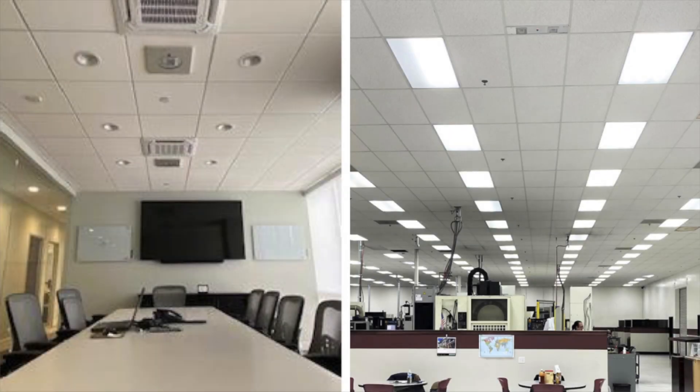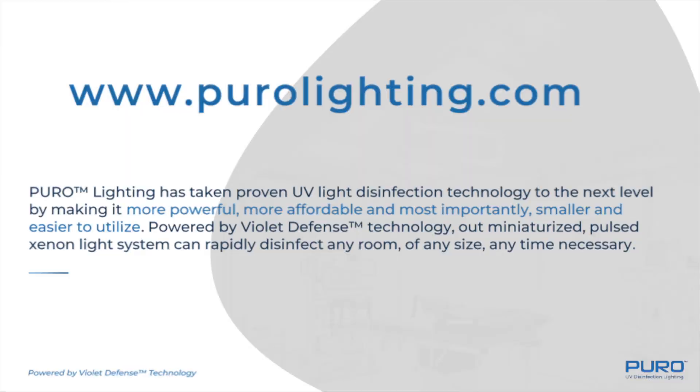So for your safety, each one is equipped with a reverse occupancy sensor to turn off the lights when the space is occupied. The lights will turn back on once you're no longer occupying the space, and the disinfection will pick up exactly where it left off. For more information, please reach out to your Illumination sales associate or visit purolighting.com. Thanks for joining us, and until next time, everybody stay safe.